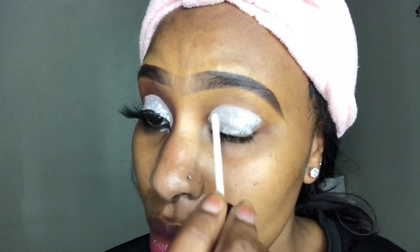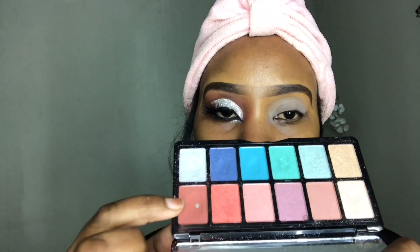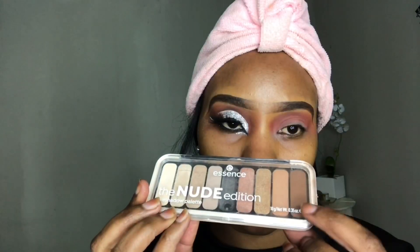I'm starting off by priming my eyelid using the ELF eyelid primer, blending it out with my fingers. Then I'm going in with the LA Girl Wonderlust eyeshadow palette, using that brick red eyeshadow and applying it above my crease area.